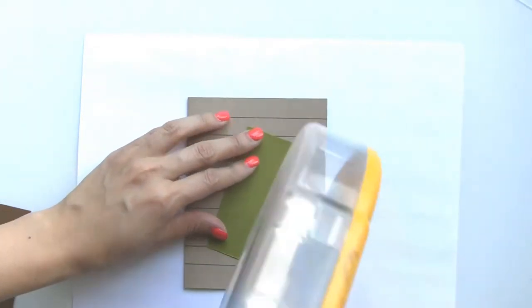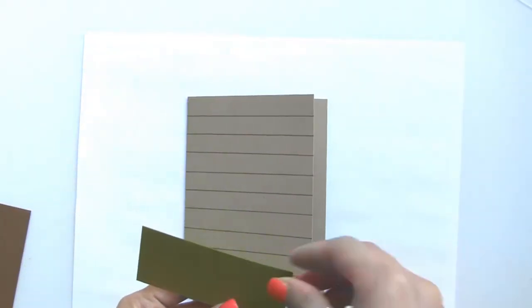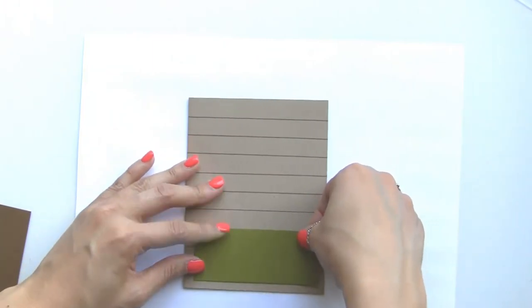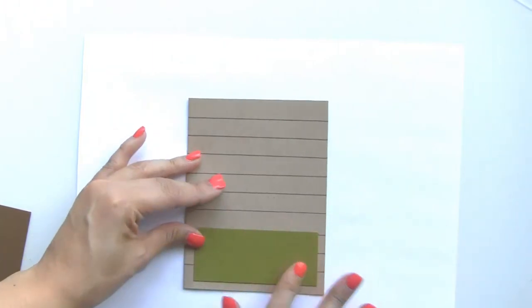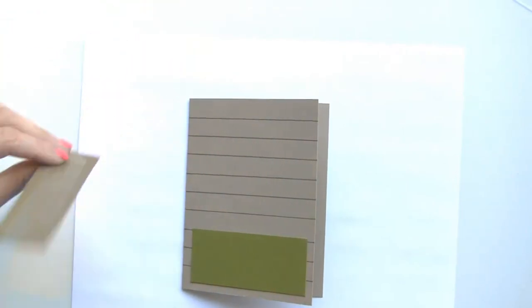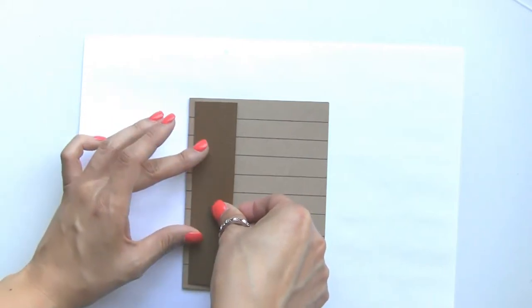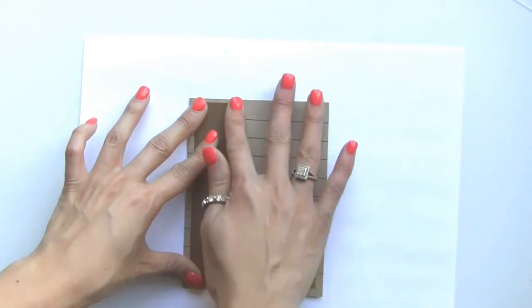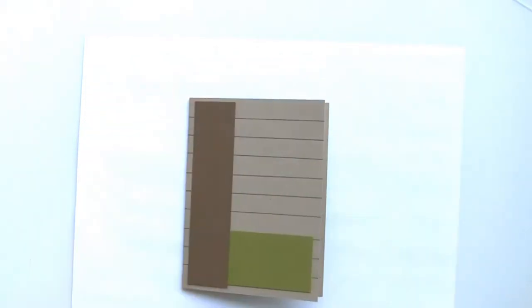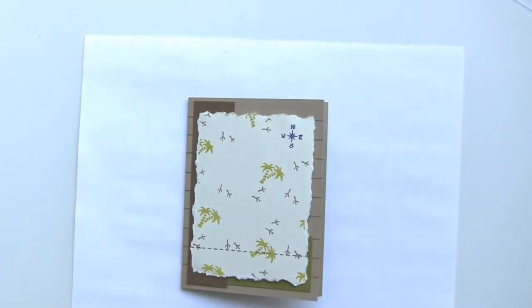I'm going to do the olive one first using my ATG, and then we're going to do the brown piece of cardstock. We're just going to make sure there's just a little bit of space in between the top and the bottom.